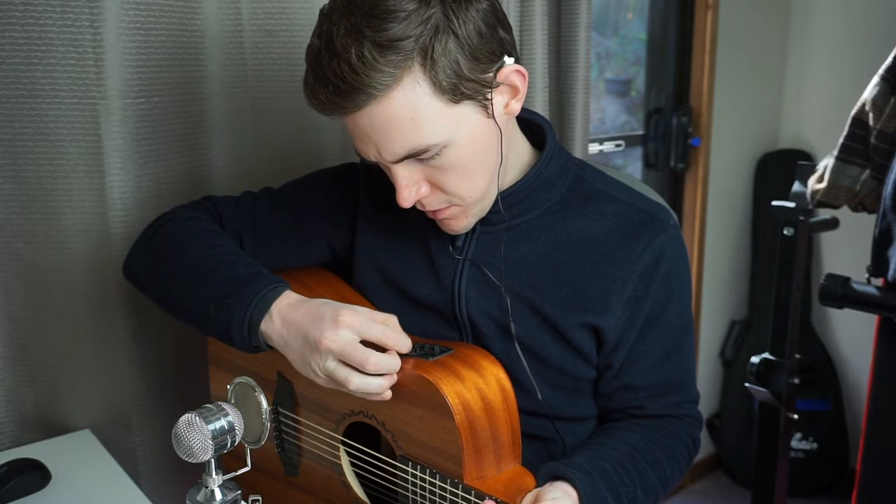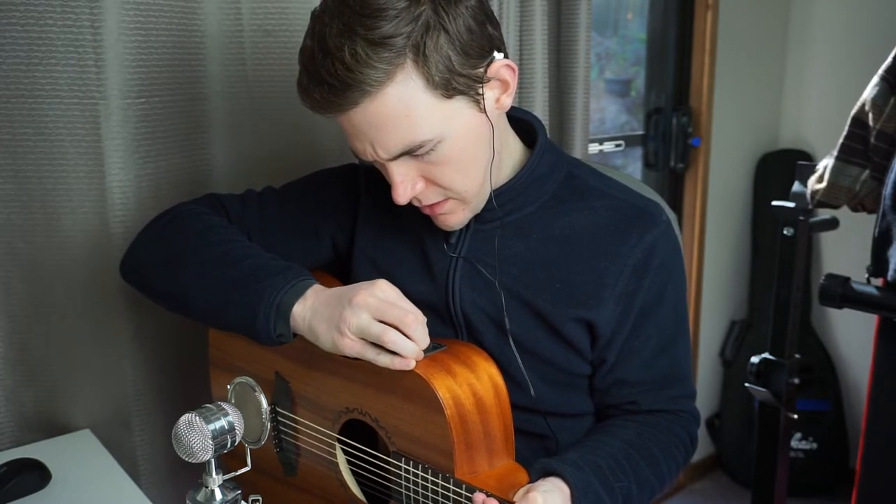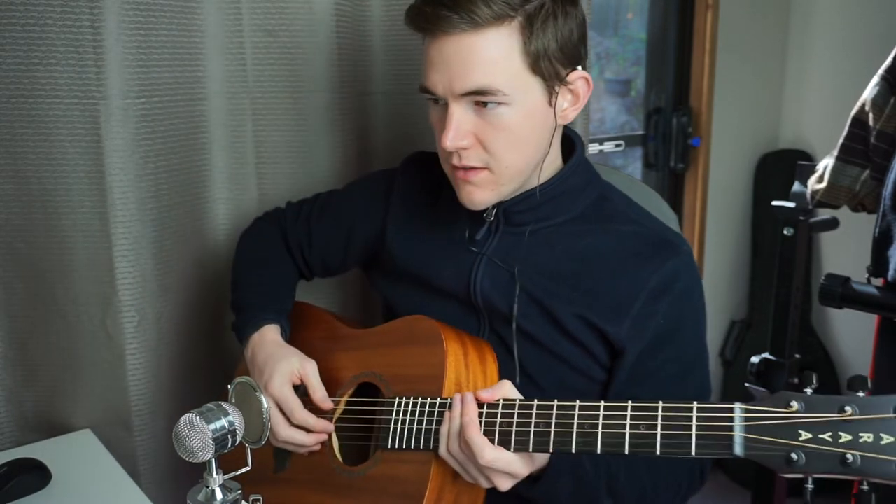Volume and the bass roughly middle, the middle around the middle and the treble around the middle. So let's see how that sounds.